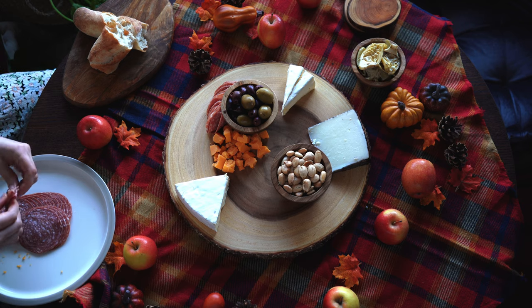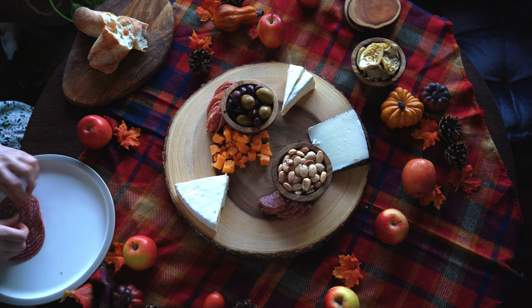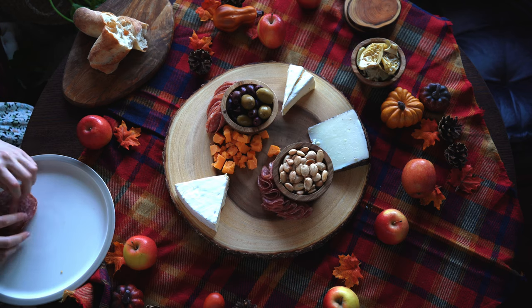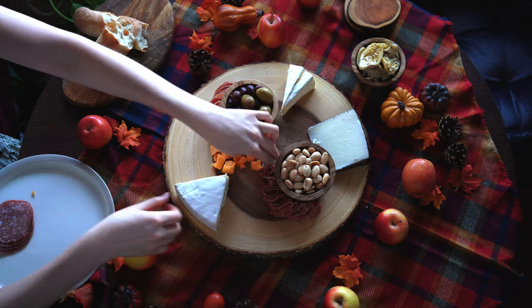Feel free to adjust the board as you go. As you'll see in this video, I'm constantly rearranging the pieces as I place them, so feel free to make changes to your board as you build it.